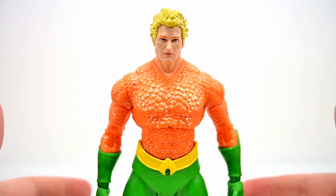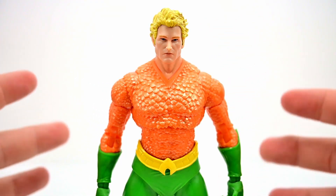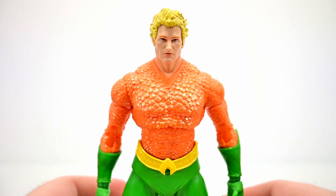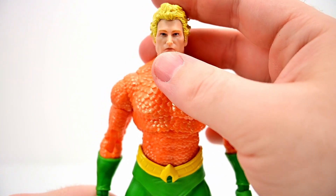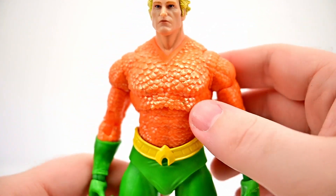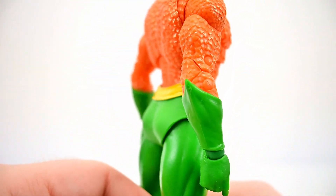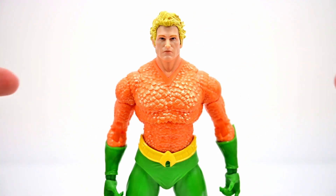Next we have the DC Classic version of Aquaman, which looks like past Aquaman figures but with brighter colors and shorter hair this time. The body and overall design is exactly the same as all the past figures, but Arthur Curry looks pretty good here. We get his blonde hair in a shorter design, no beard. The face looks decent, not the best but not horrible. He has the orange scaling up top with a nice gold dry brush over the scales, green gloves with little spikes, a yellow belt with the Aquaman logo, green pants down to the feet, and fins on the back for swimming.